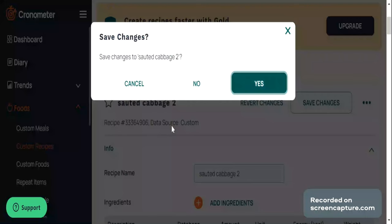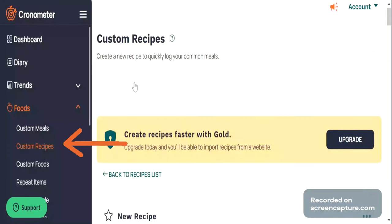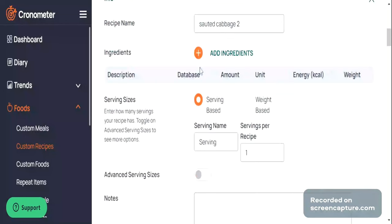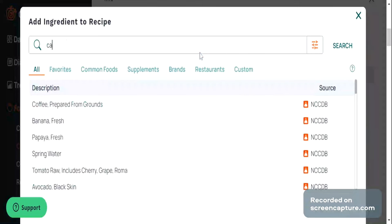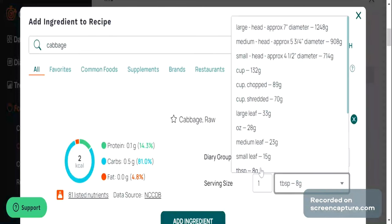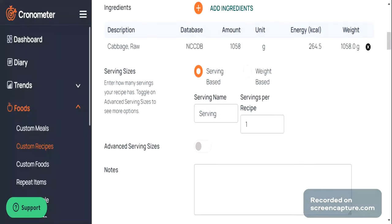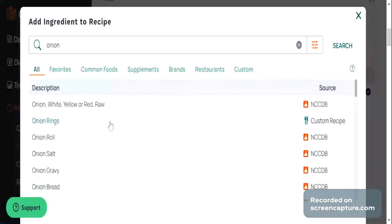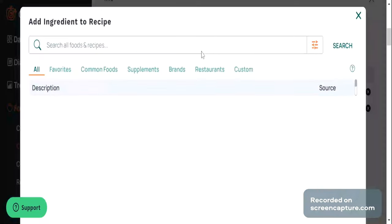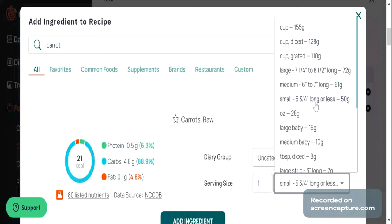Let's go ahead and custom create our cabbage recipe in here. I'm going to go to Create Recipe and give it a name — I already have this recipe saved so I'm going to call it Sautéed Cabbage 2. Once we've given it a name, we can start to add ingredients. I clicked on Add Ingredients and I'm going to search up green cabbage and add it by grams. As I showed you earlier, I added about 1058 grams of raw cabbage, so I'm going to enter that in here, then find a medium-sized onion and add that as well.